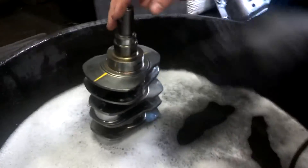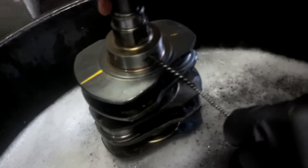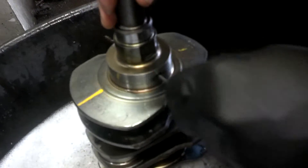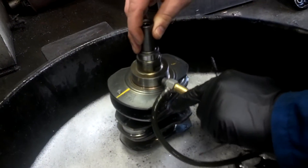Make sure that you clean the oil galleries in the crankshaft and in the connecting rods as well. Run a rifle brush through them, blow water through them, and do that several times just to make sure all the dirt is out of them.